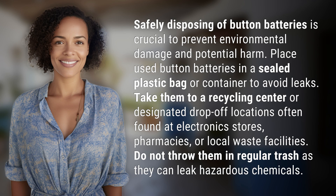Safely disposing of button batteries is crucial to prevent environmental damage and potential harm. Place used button batteries in a sealed plastic bag or container to avoid leaks.